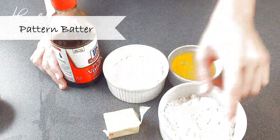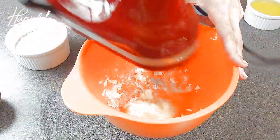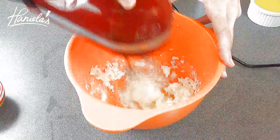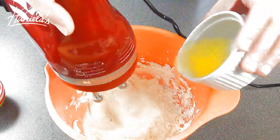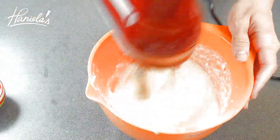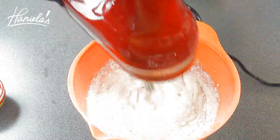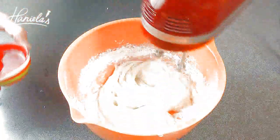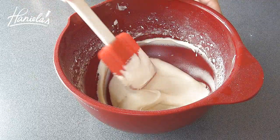To make the pattern batter, you're going to need room temperature butter, all-purpose flour, powdered sugar, egg whites, and also some vanilla extract. Beat the room temperature butter until creamy, then add powdered sugar. Now you can add egg whites. Now we can add flour. If the batter appears too thick, you can also add some water or freshly squeezed lemon juice. Color the batter with leaf green food coloring.